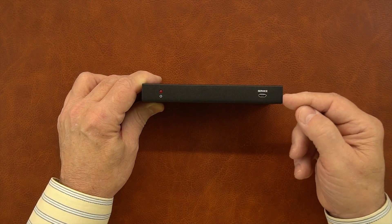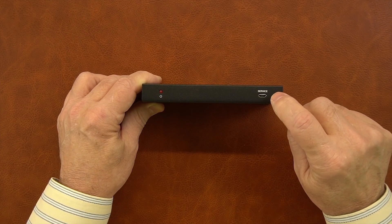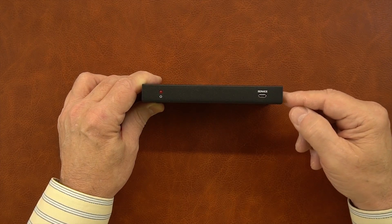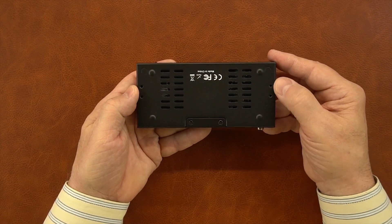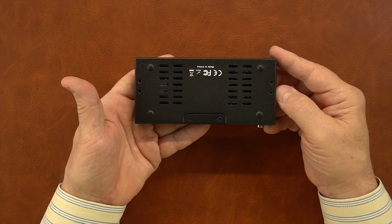To the right of that is a service port. That's not normally needed, but if firmware updates have to take place to the module, you'll connect a micro USB cable from here to your computer and push the firmware over to complete the update. On the bottom of the module are more venting slots as well as mounting holes on either side that can be used with the included bracketing kit to mount this up off the ground and out of the way.